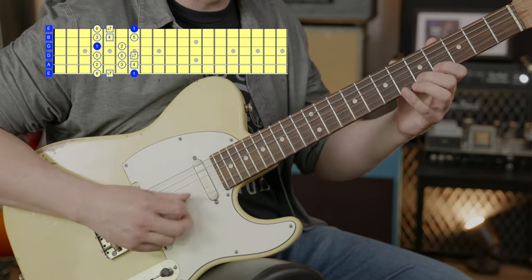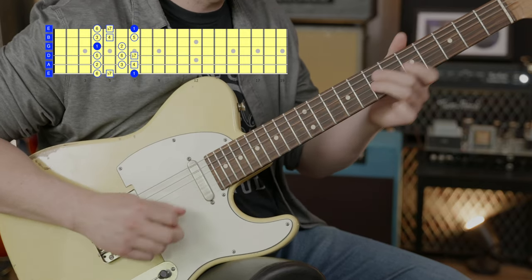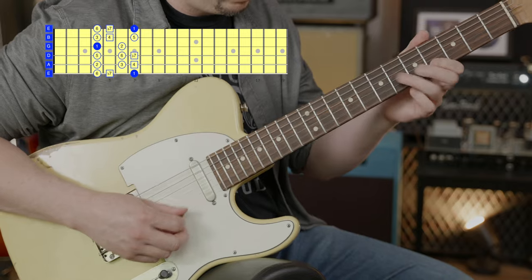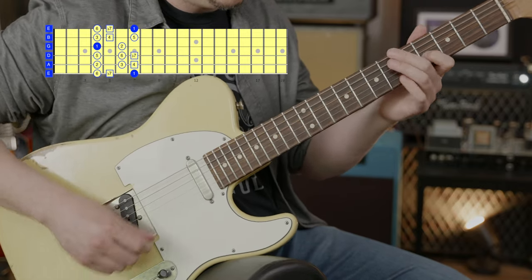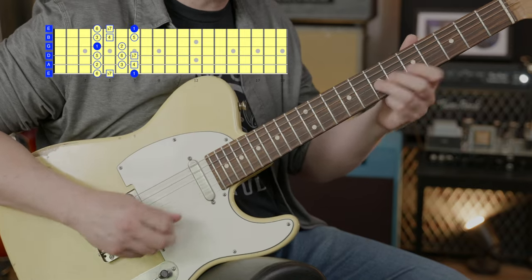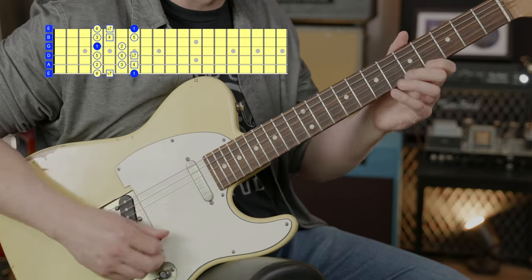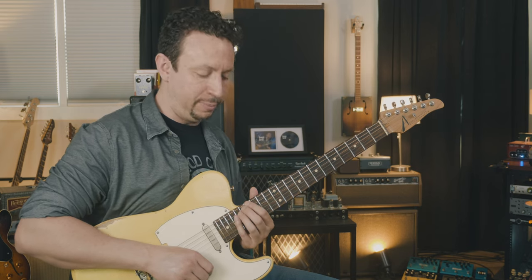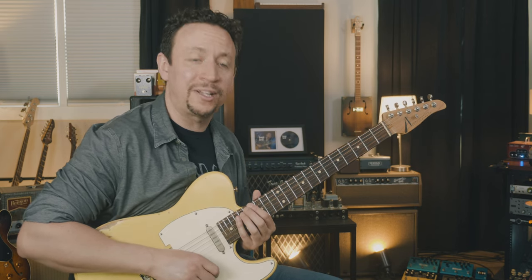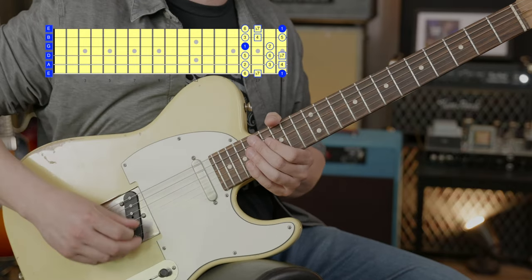Dickey Betts — and don't forget you can also take that shape and just shift it up 12 frets, get some practice up in this register as well. You'll be playing starting at the 16th fret. Notice I don't start on the fat strings first.